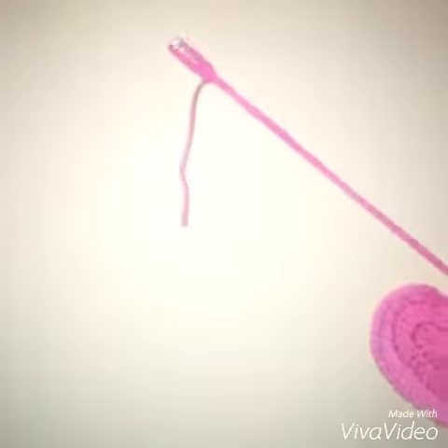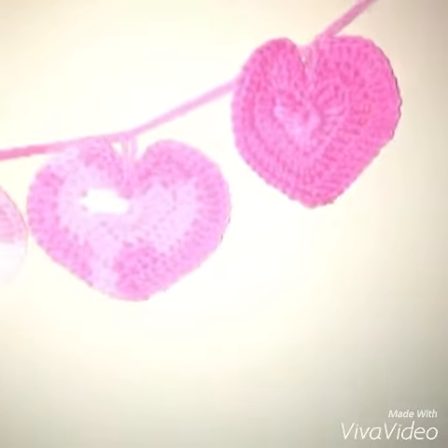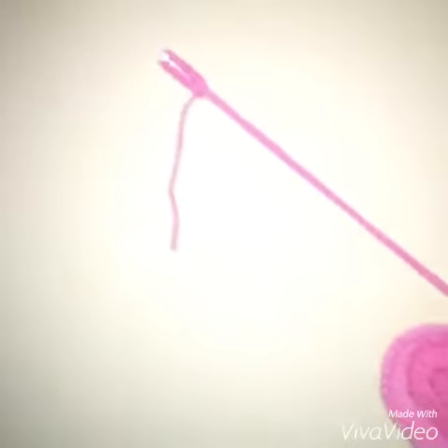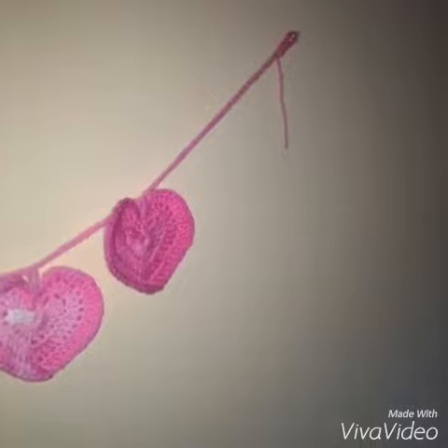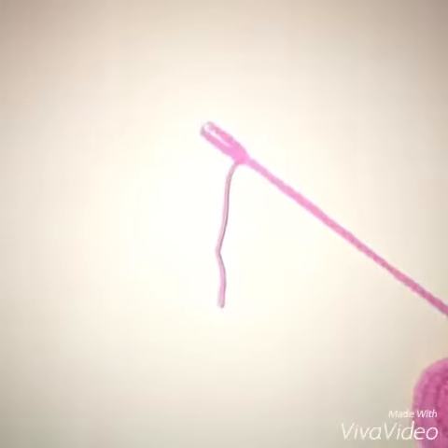I know I wasn't really able to get a good picture of my bunting — it looks almost like nothing, but it's white yarn. I just want to show you guys how I hang my garland or bunting. I used a thumbtack — the clear one — so if you can see, it's disappearing.